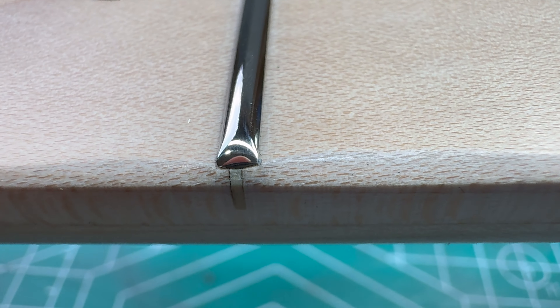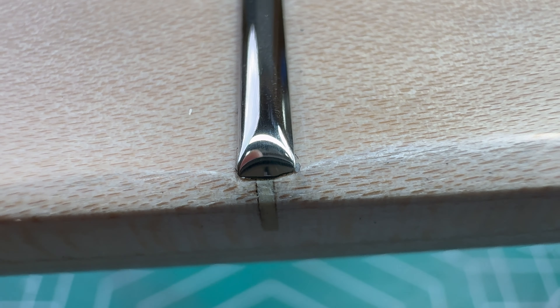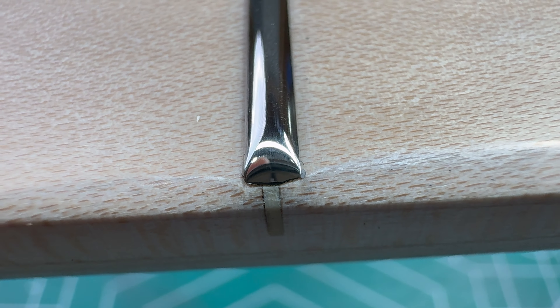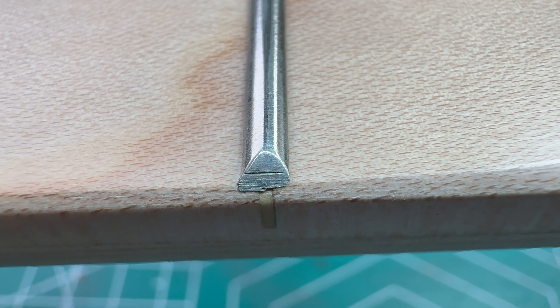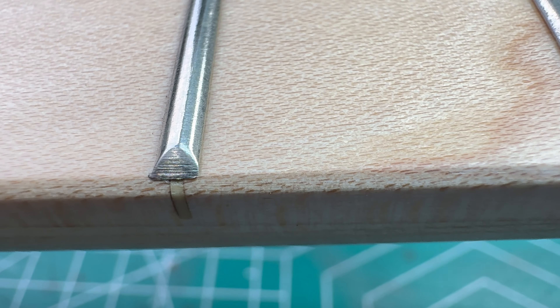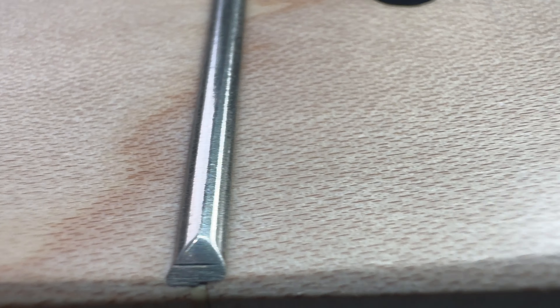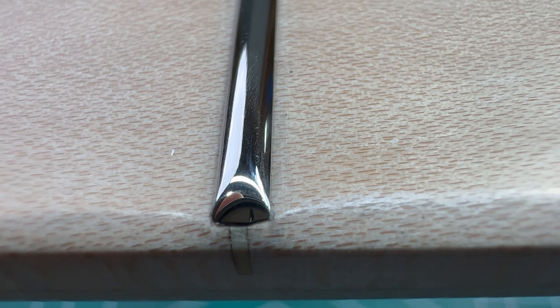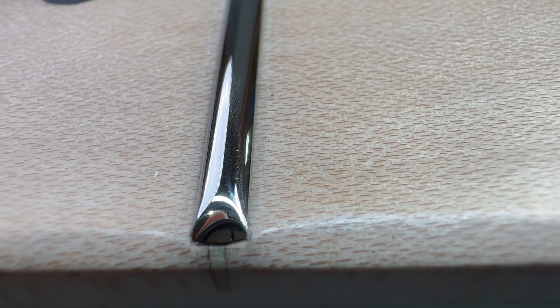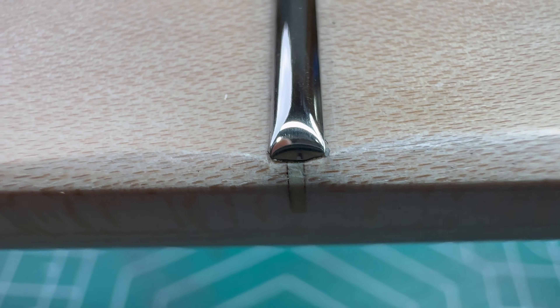Here are the results after using the Frettlyzer foam block and going through the grits, including the higher grit micro mesh sheets. If you recall, before there were very deep file gouges — that's what the top and sides looked like straight from the factory. After the Frettlyzer, there are some very fine scratches still, but you can't see them with the naked eye. The more work you put in, the more mirror finish you get.